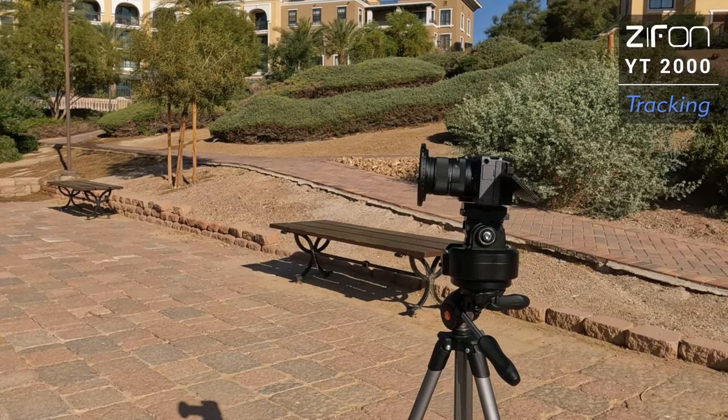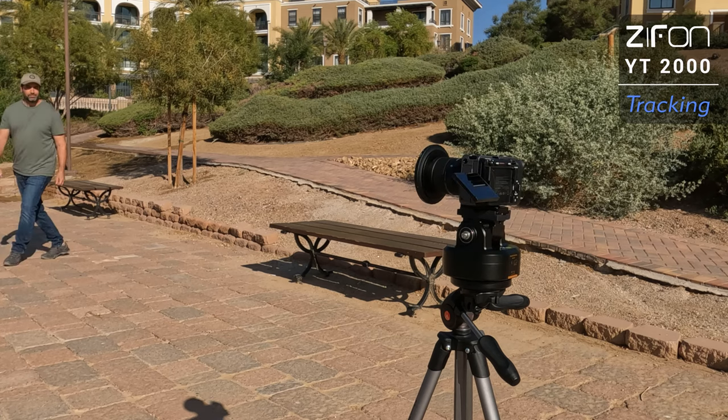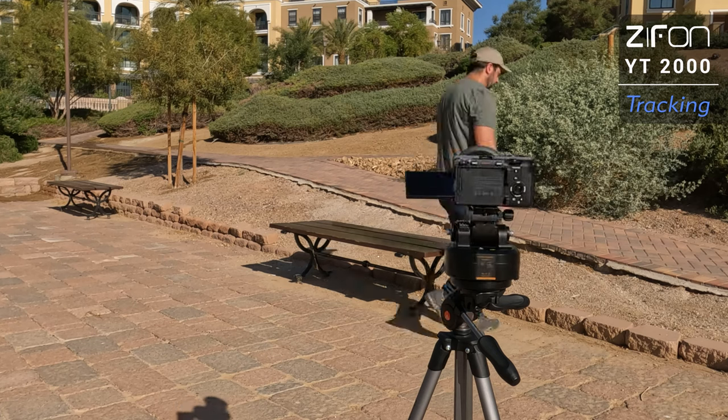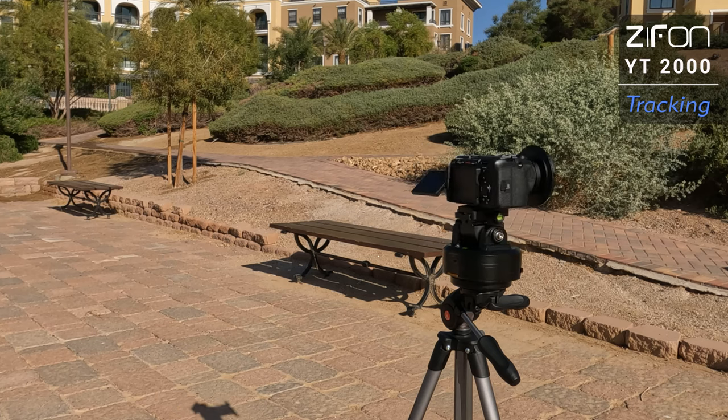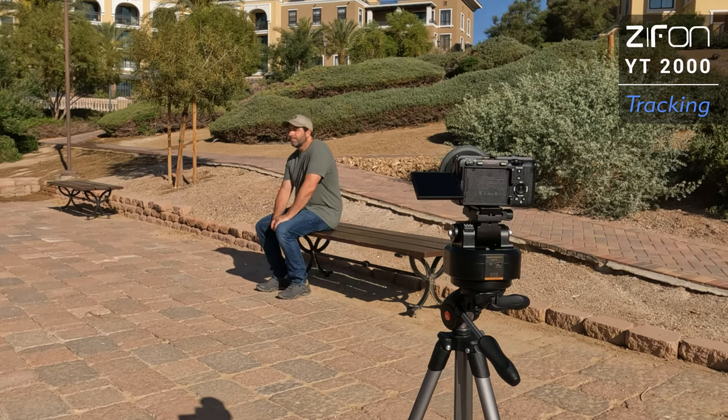Judging by how the unit's movements were so inconsistent and jittery at times, I wasn't expecting too much when I brought the sample footage back into post. I put a warp stabilizer effect on some of the shots in Premiere Pro to see if it helped smooth out some of the clips. I was actually a little surprised that some of the samples turned out pretty smooth. Here's some more sample clips after exporting them out of Premiere.